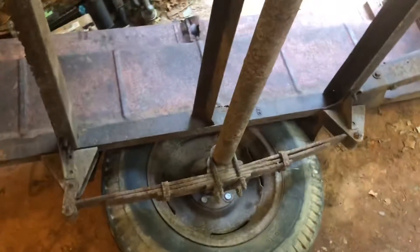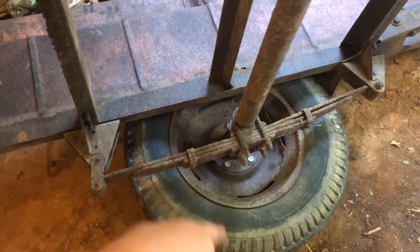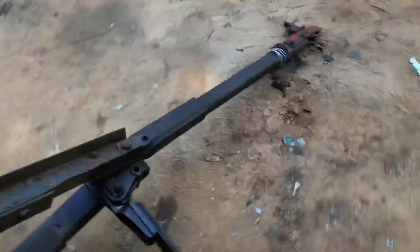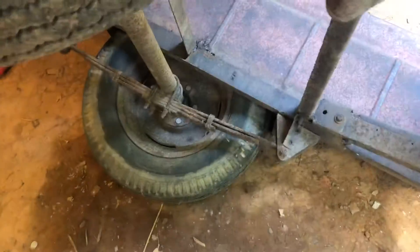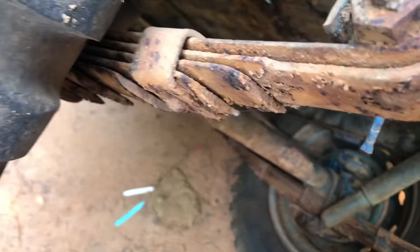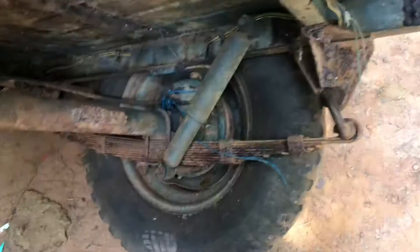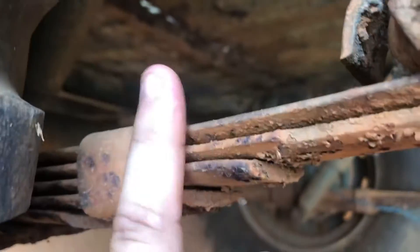The leaf springs are beefier on the M100 versus the Bantam. The Bantam has three springs that are a little larger and thicker. The M100 has eight springs — one, two, three, four, five, six, seven, eight — but they are also a lot thinner.